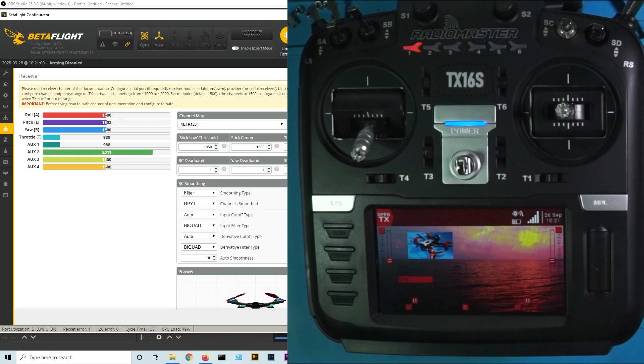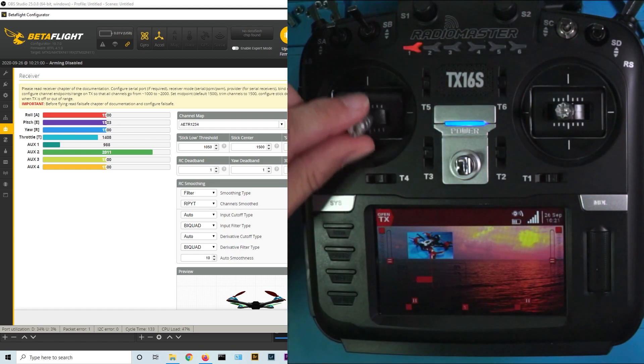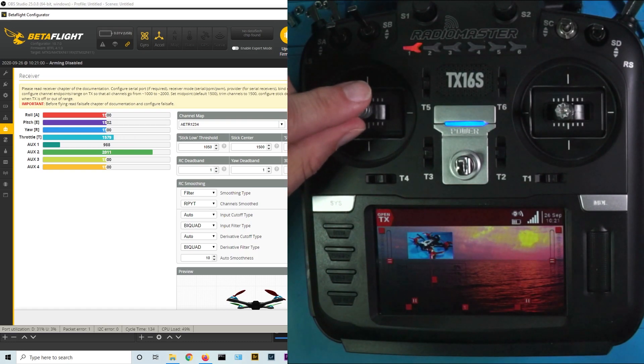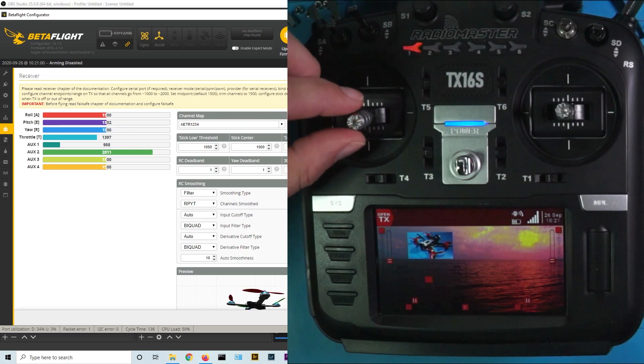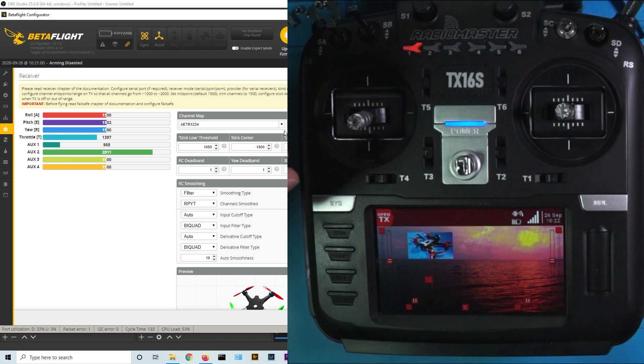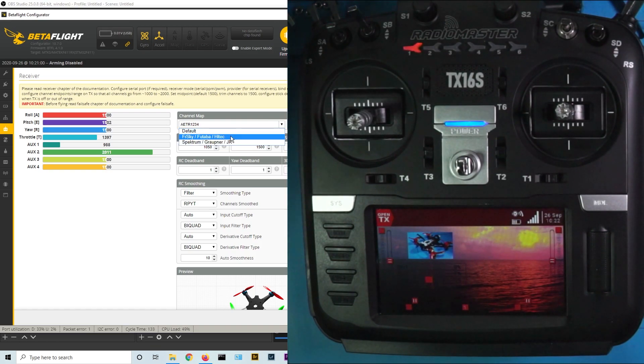Quick recap as to where we're at: we've got Betaflight up and running on the left side of the screen, we've got our TX16S on the right side of the screen, and our TX16S has been bound to our little quad, which is plugged into Betaflight so that when we move a stick you can see it move. One important thing to know: if you're flying mode two, when you move this stick the throttle moves. Make sure yaw, pitch, and roll are all moving correctly. If it's not right, check your channel map right here. FrSky is AETR — make sure you're set up for AETR.